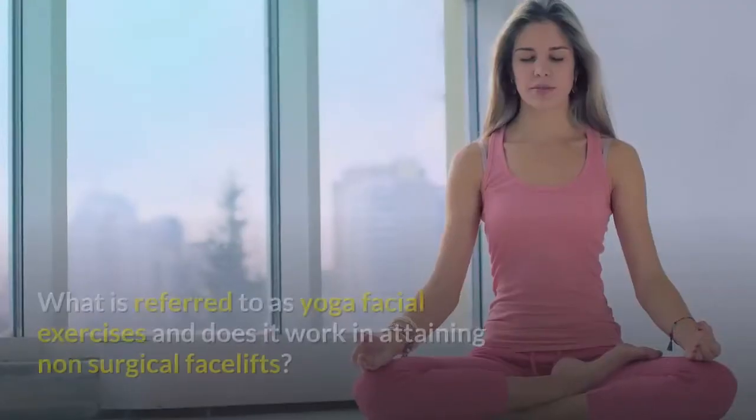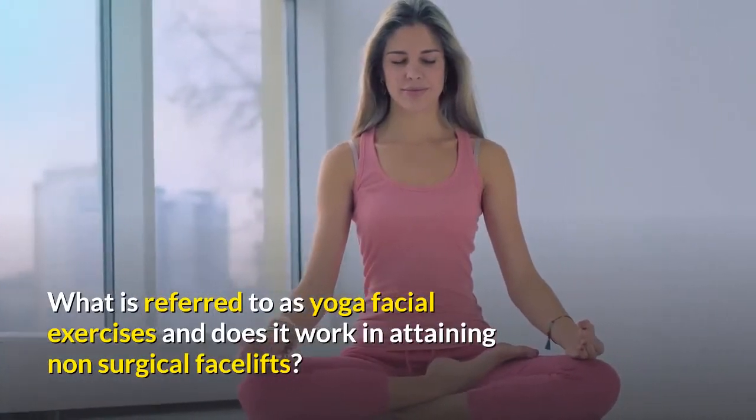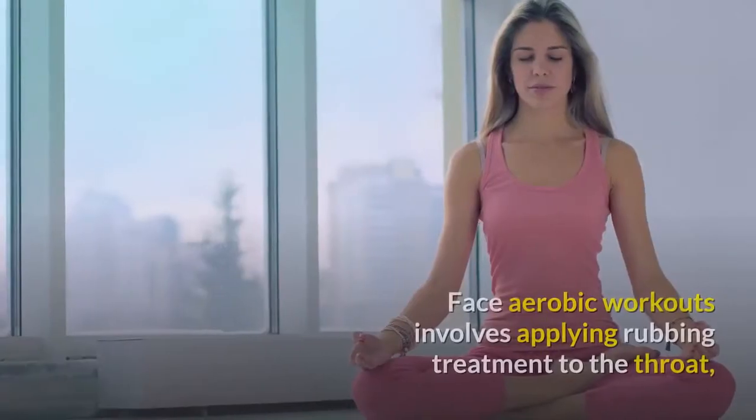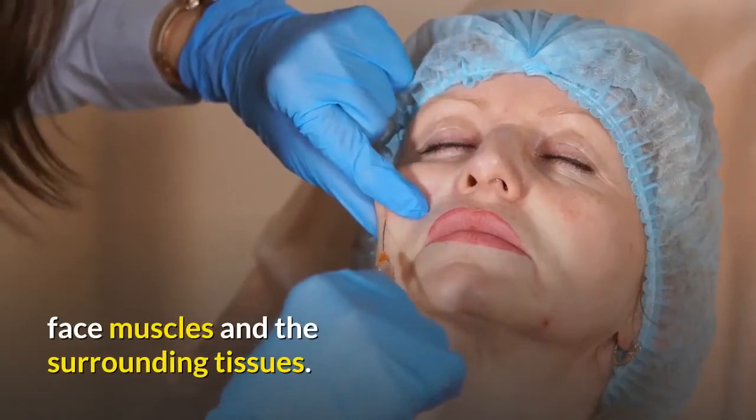How does it work? What is referred to as yoga facial exercises — and does it work in attaining non-surgical facelifts? Face aerobic workouts involve applying rubbing treatment to the throat, face muscles, and the surrounding tissues.